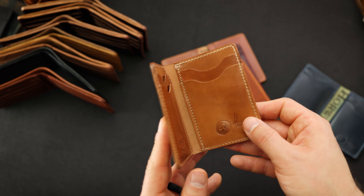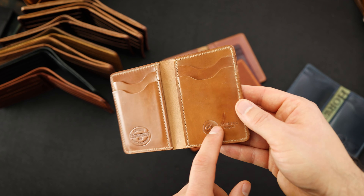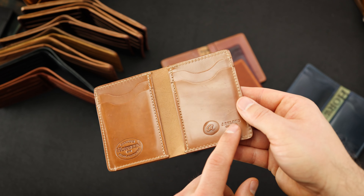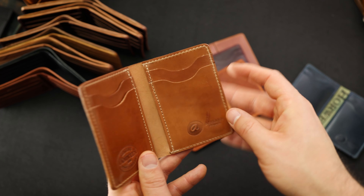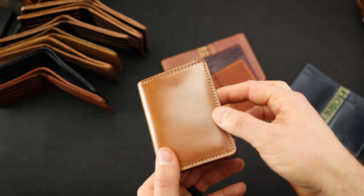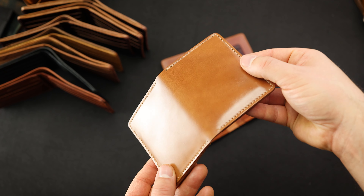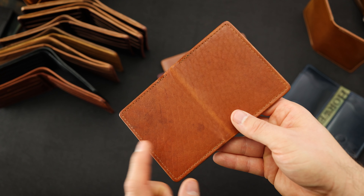Here's another vertical card slot interior with a different color — this is natural shell cordovan. This one's got a little blem on the inside, like a little healed scar in the shell. You can't really feel it, but it does visually appear right there. Really nice piece of natural shell cordovan on the outside and it's super bright and shiny.